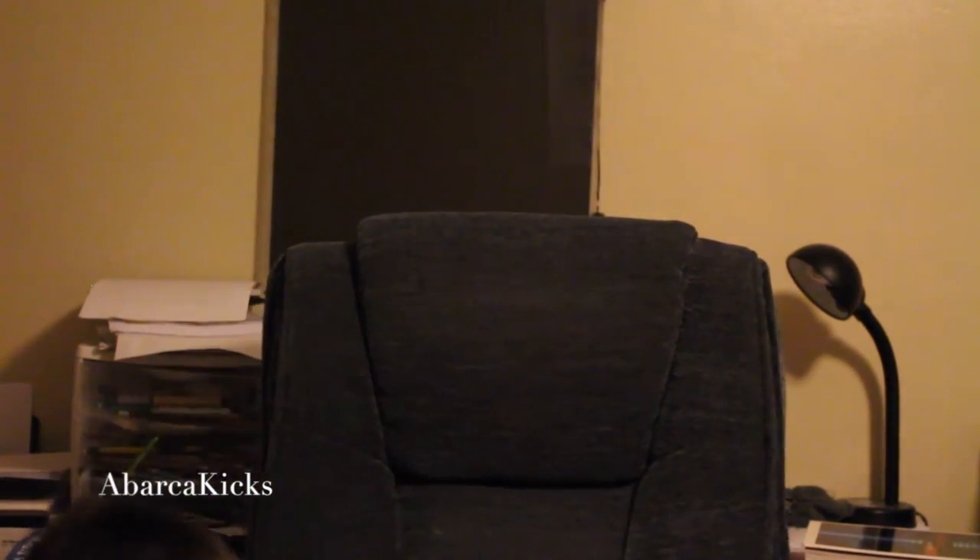What's up guys, Bark Kicks here with a new video. This is a recent pickup, and with this shoe, I believe I got an amazing steal — basically 50% off. It's not like a really heat shoe but it's a cool shoe and I like it, so let's get right into it.